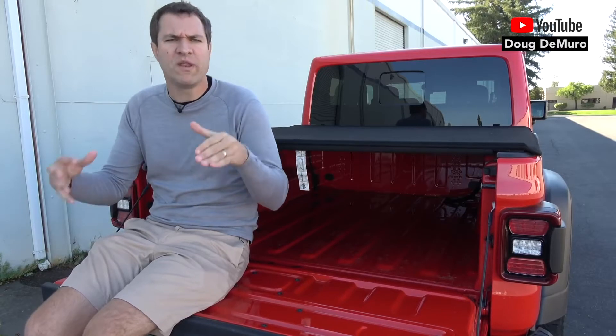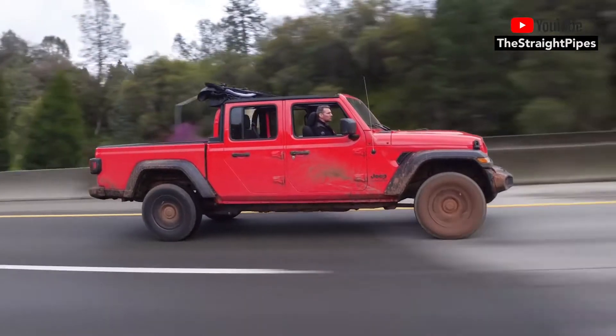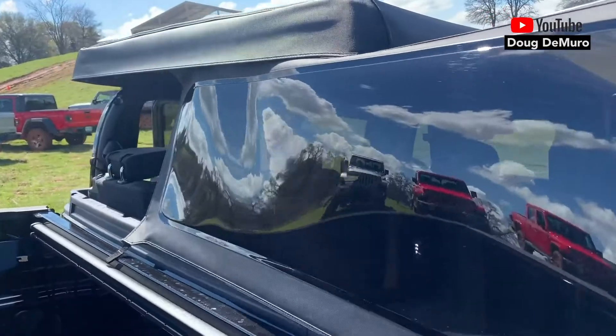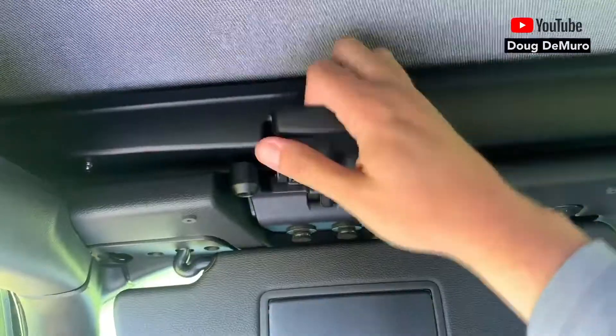It's a lot easier to go full open-air experience if you get the soft top. Benefits of the soft top: you just pull it right off, and then you've got unlimited sunshine. And if you want to remove it, all you've got to do is slide the rear window out. Just by sliding out a couple things — it's zipperless.